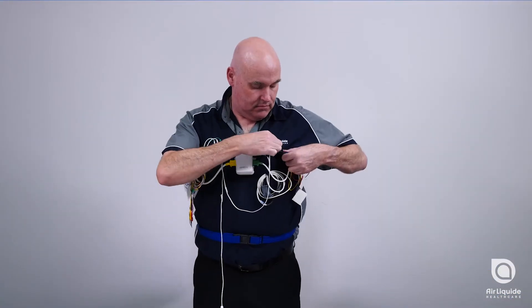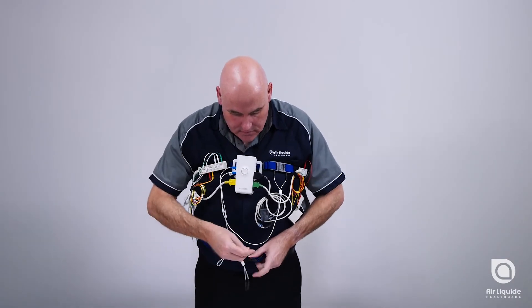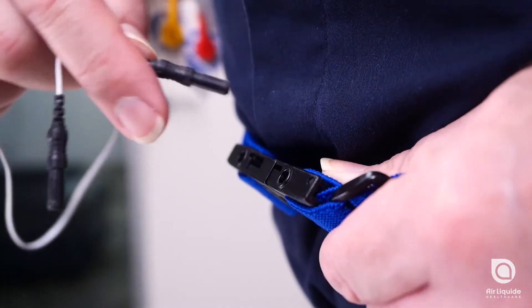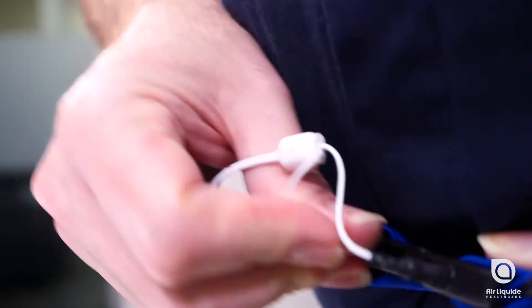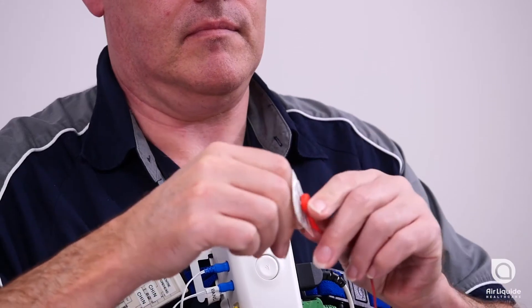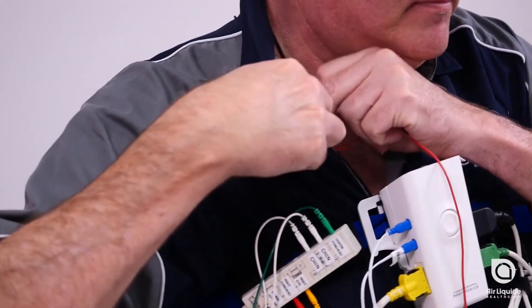Start by plugging the leads into the belts as shown. Peel the back off the electrode tab before applying. Start with the chest sites.